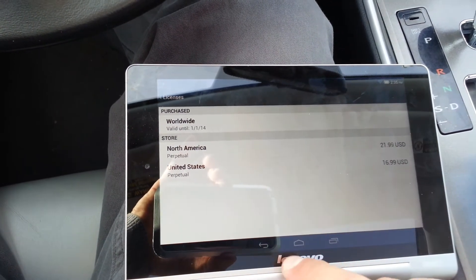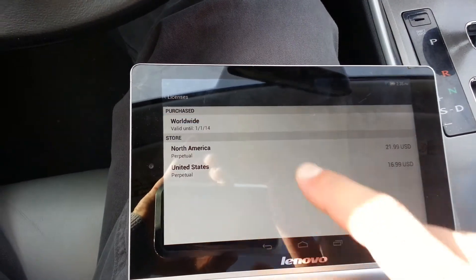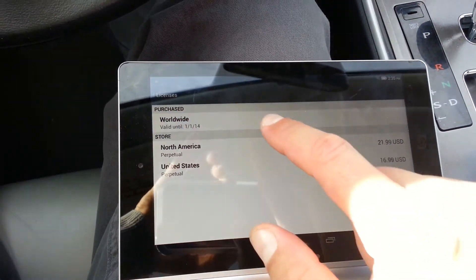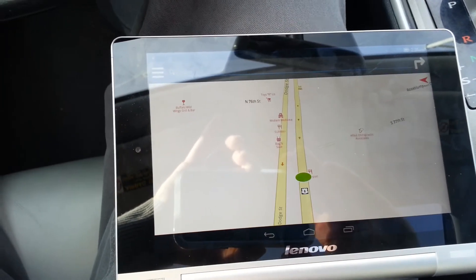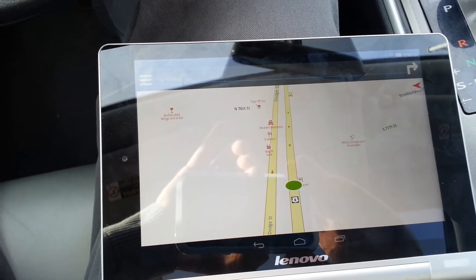All right, so they give you 30 days for free and then after that you have to pay. So let's see if we can start navigating.